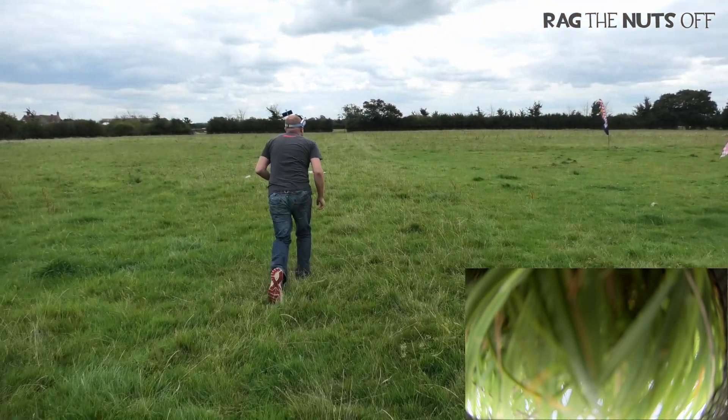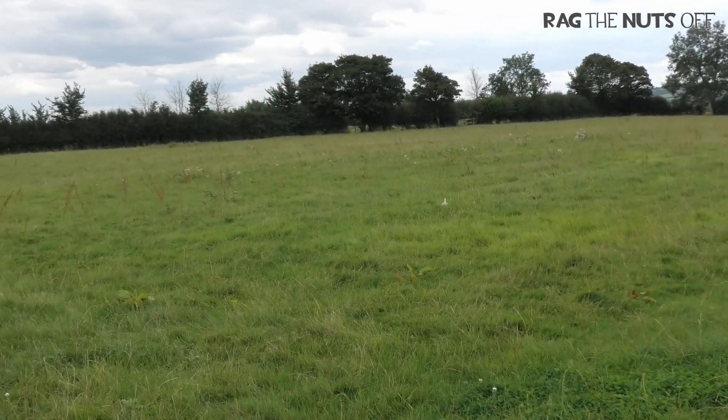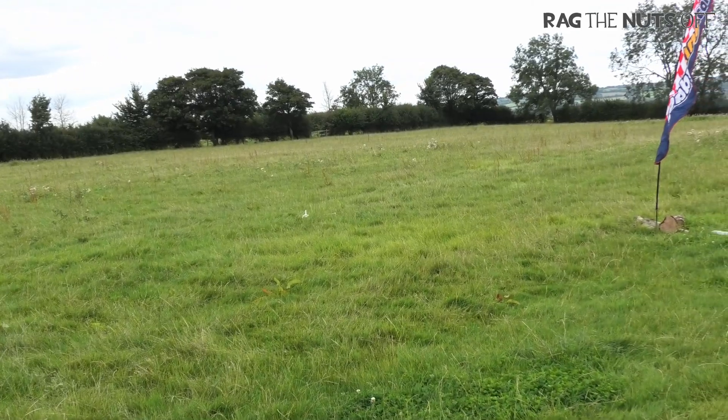That did it. That did alright. What went wrong on the launch? Not enough power, wasn't it? I don't think there was.